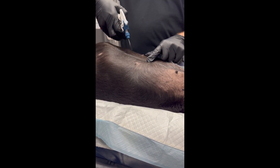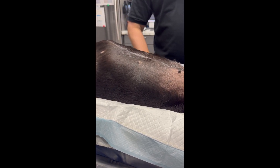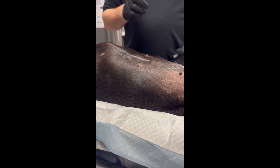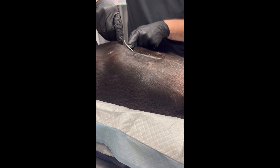I'm just going to apply a little bit of alcohol to the area. You don't necessarily have to clip, although you can. I already have my injection ready. With the point of that sternum, I know that the falciform fat pad sits there, so I'm going to go just caudal to that.